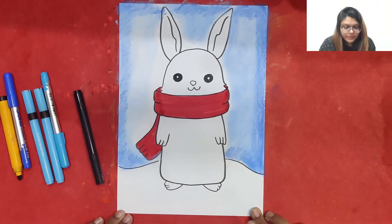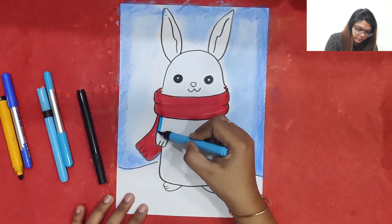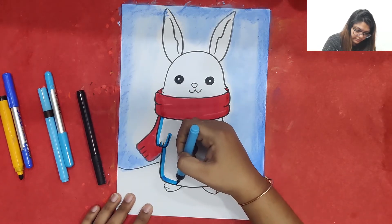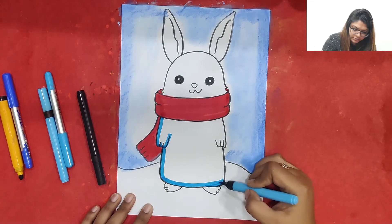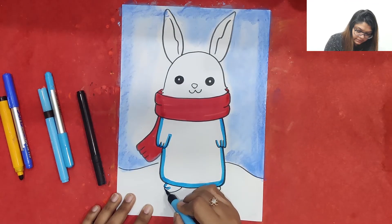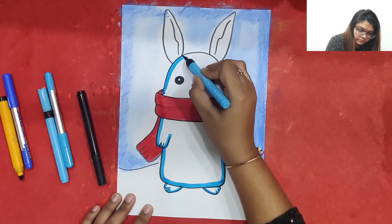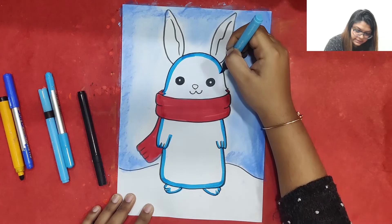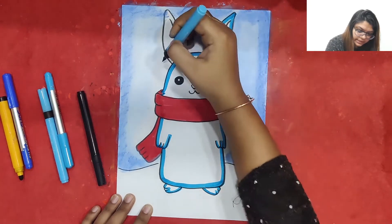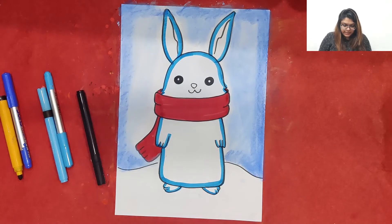Wow, it's looking really cute! Now what we can do is take a blue color and give the border to the bunny with the blue color. We can just make the border only with blue color. The border of this bunny is going to be blue in color, and it is done.